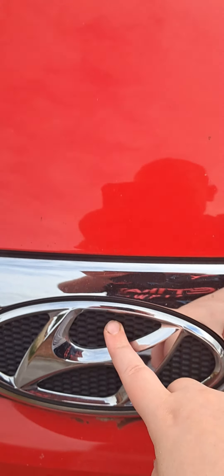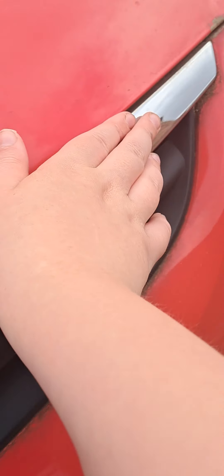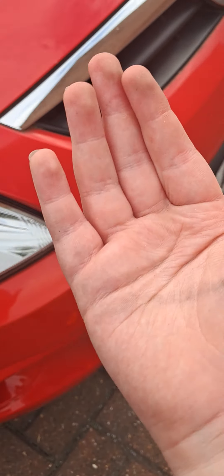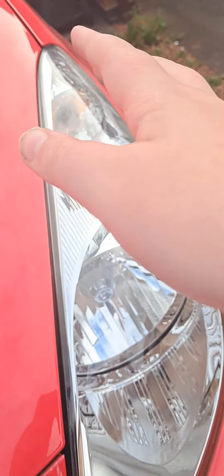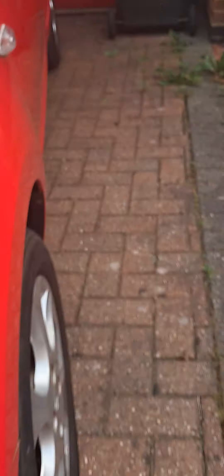Let's go over to the front again. The Hyundai logo here — a metallic, clean look with nice highlights here and here. We have vents that go from beneath it, and indicators coming from the side with nice mirrors.